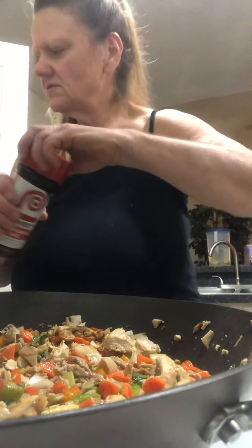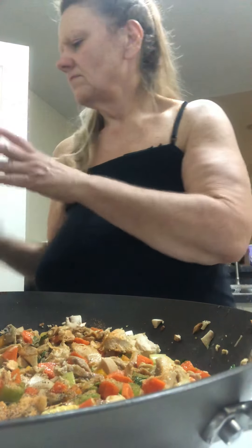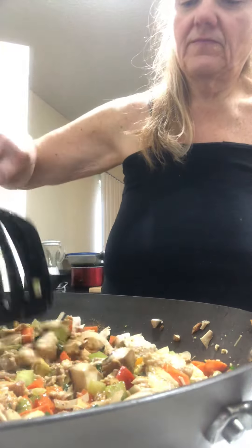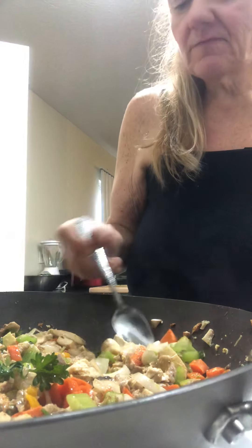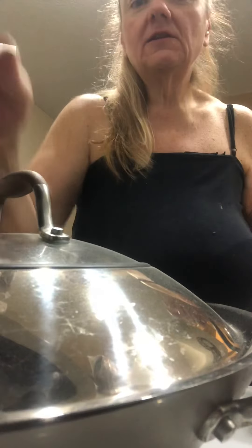We're going to add season salt and pepper. You just got to let it cook down. Let that cook and I'll be back in about a half hour to 45 minutes with the calorie count and to show you what it looks like. God bless everyone, I'll see you soon — don't forget to hit the like and subscribe.